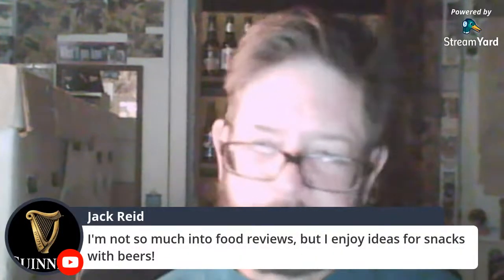Or I've done reviews eating breakfast — like the Popeye's huge breakfast with a beer at five in the morning. I never get those because they give you so much food — no one needs this much margarine, no one needs this much grits. I'm not so much into food reviews, but I enjoy ideas for snacks with beers.